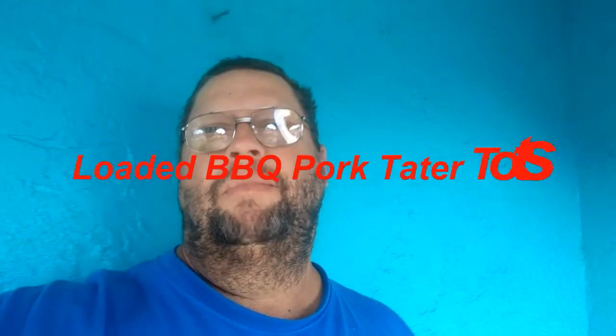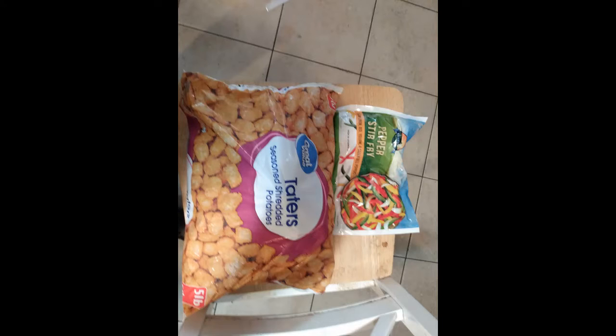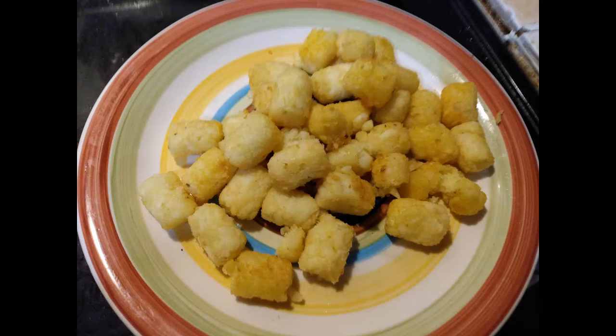We're gonna make some loaded barbecue tater tots. We got a bag of tater tots here, and a bag of onions and peppers.